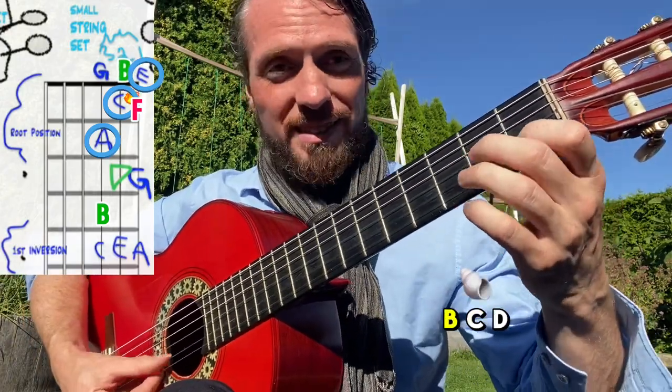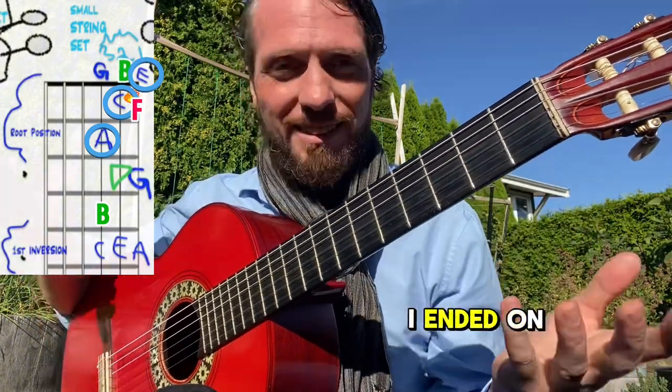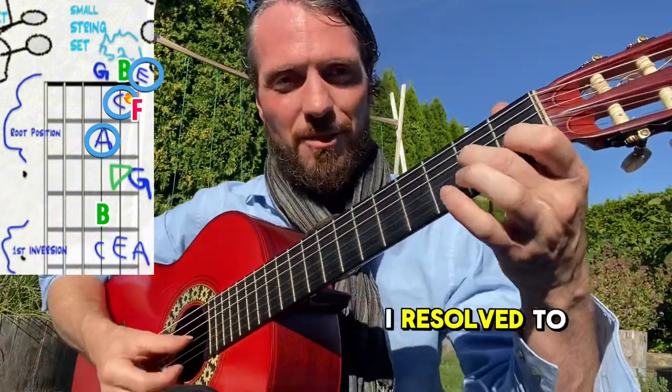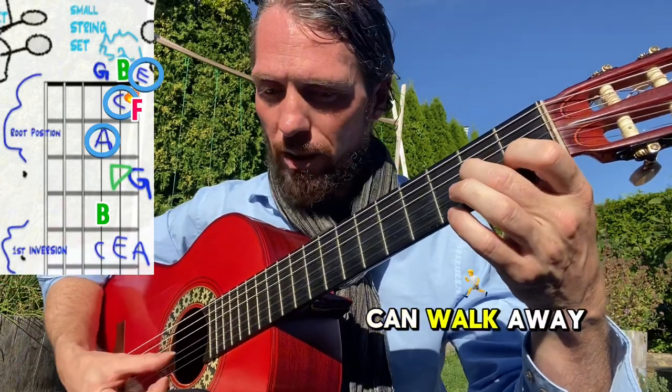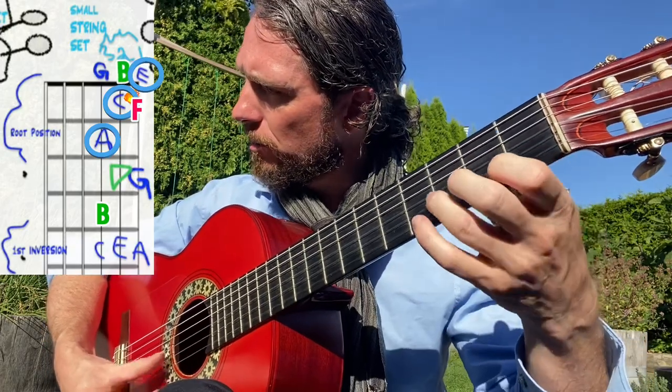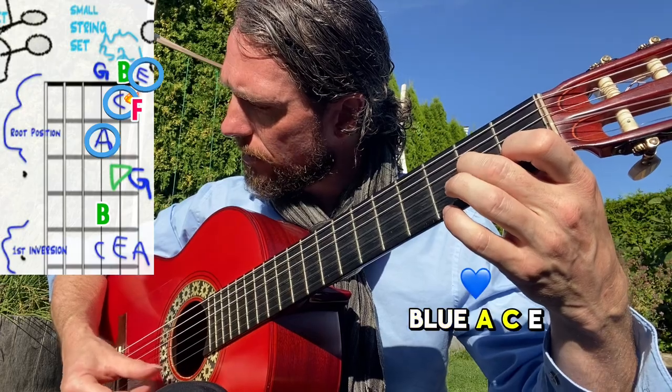A, G, A, B, C, D, F, E — when I ended on the E it sounded like I resolved to that triad, those three notes. That's where we end, but you can walk away through these other notes and always come back to the blue: A, C, E.